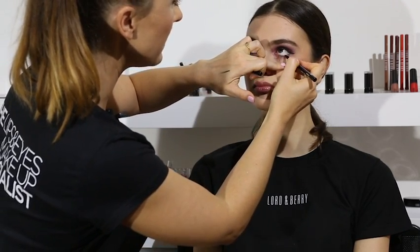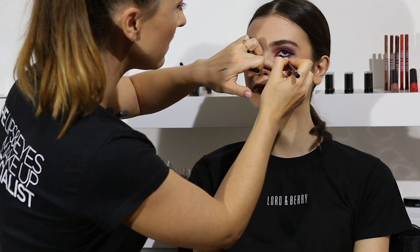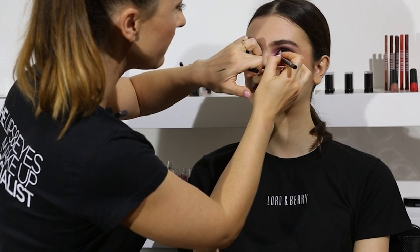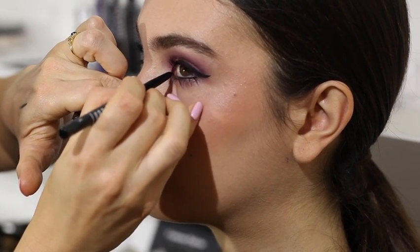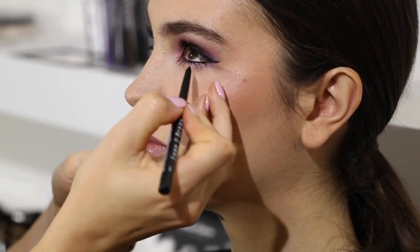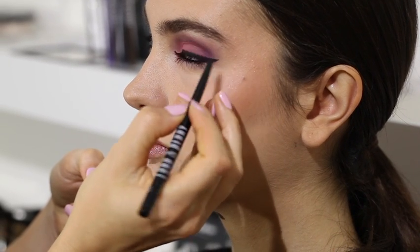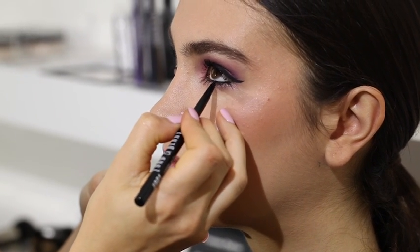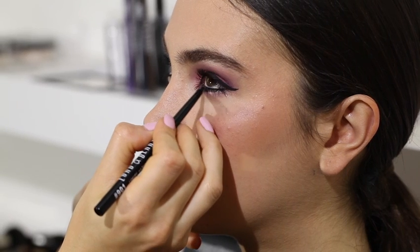On this one again, on the water line coming into the corner, joining it up — we've got a real frame of the eye. Just look right up for me again. I'm just going to come under the lashes and blend into the lash line, almost thickening up the lashes as I go.